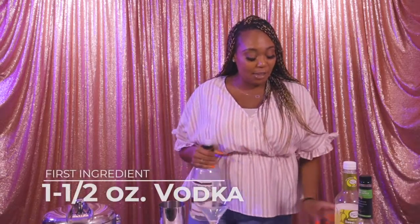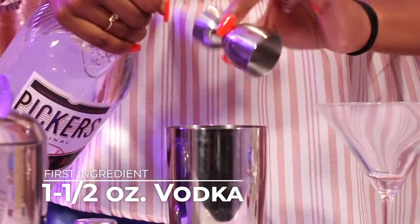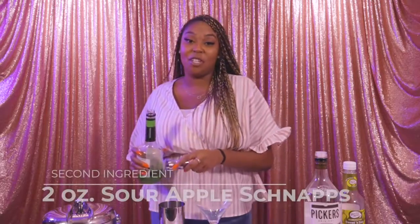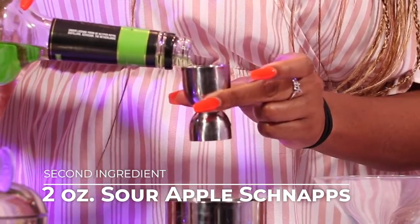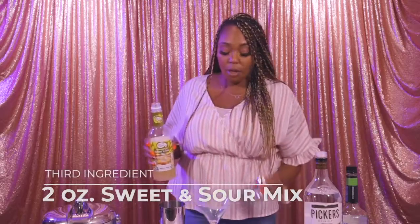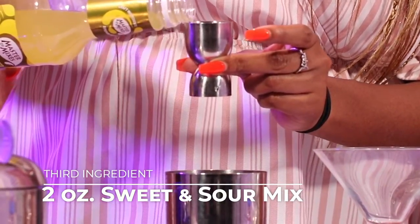So we're gonna do an ounce and a half of vodka, and then — this is my drink — we're gonna go ahead and do two ounces of sour apple schnapps. Then we're gonna get some sweet and sour mix in there, two ounces of that too, or an ounce and a half really depending on how sweet you want it.